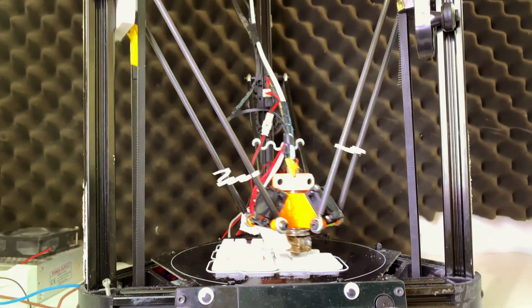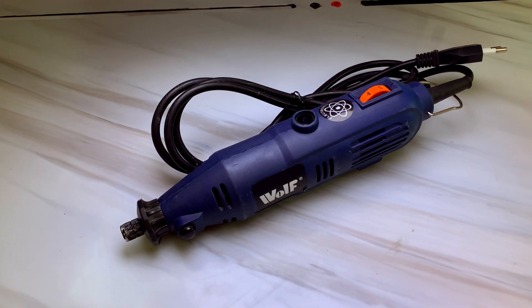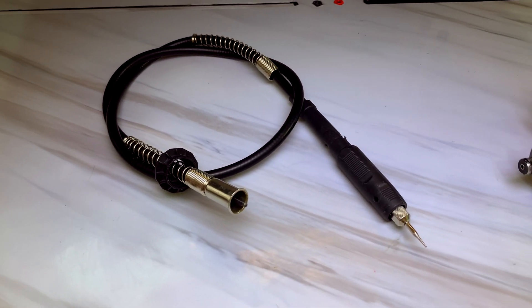I already had everything I needed in order to do this project — a 3D printer and a rotary tool with an extension cord. I just needed to connect the two pieces together.